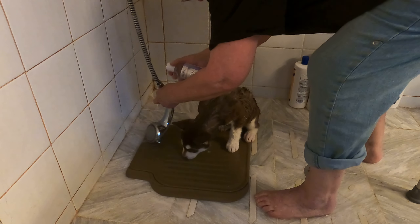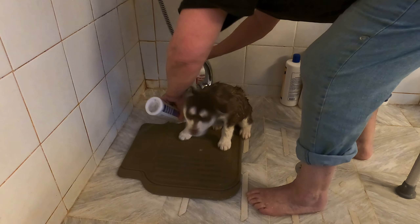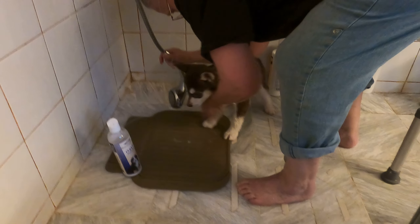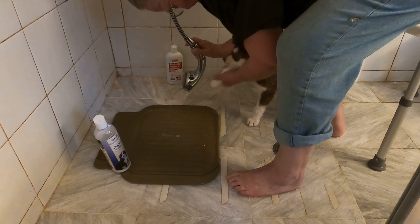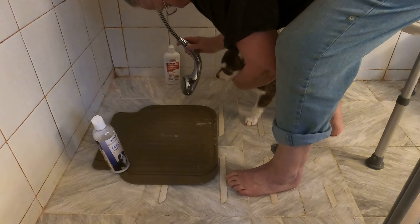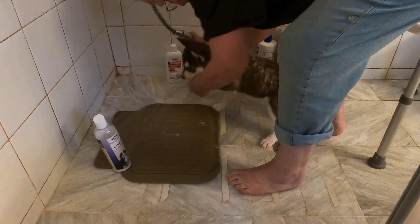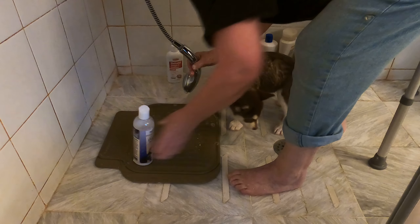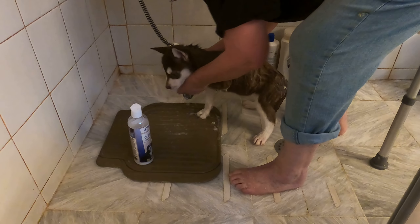What a good girl! I'm getting the floor wet and I'm getting wet. She's doing such a good girl — so easy to wash. You're just so easy to wash. Here we go, I'll get this other paw.